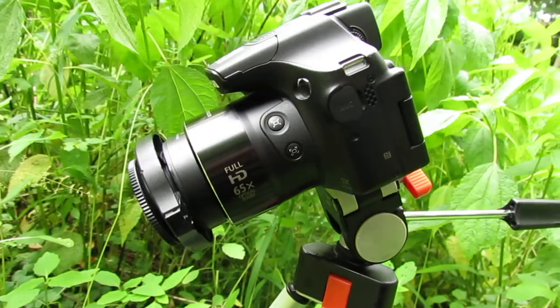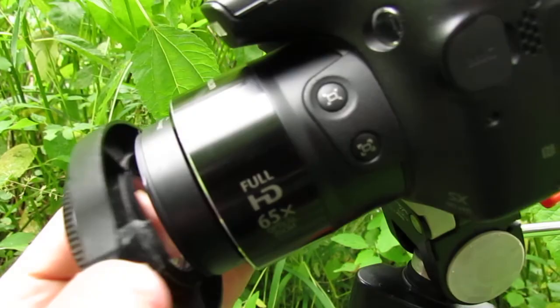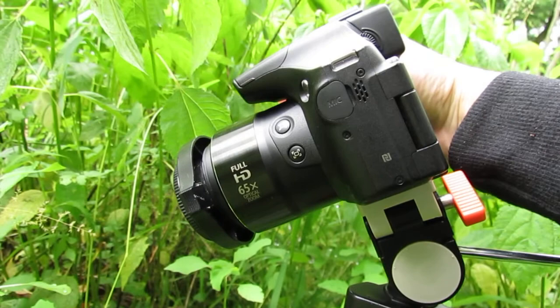Here's the setup: it's a Canon Powershot digital camera — you can get almost any model. The most important part is the clip-on Raynox macro lens that you can get on the internet for very cheap. You just clip it on to the front of your camera like this, and you zoom in on anything from about a six-inch distance.